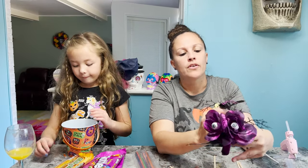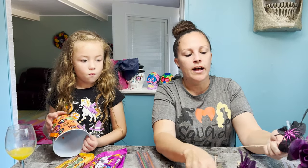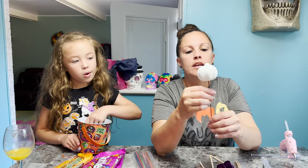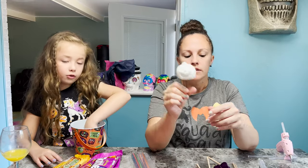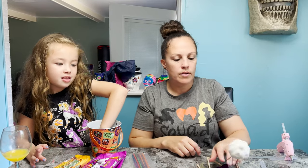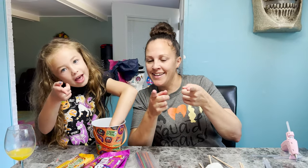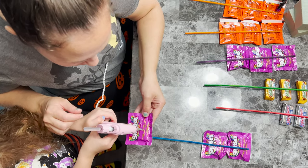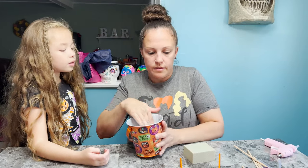We got some of the cool spider and eyeball flowers, a little witch hat, and we have this pumpkin from last year that glows in the dark. We want to make sure it's nice and tight.